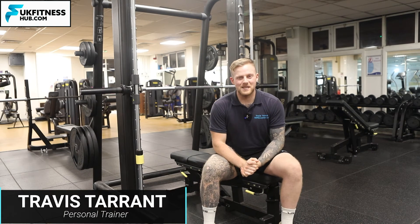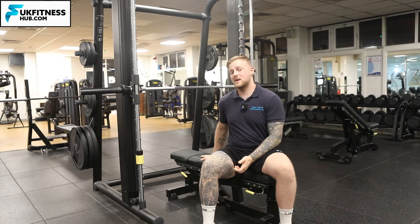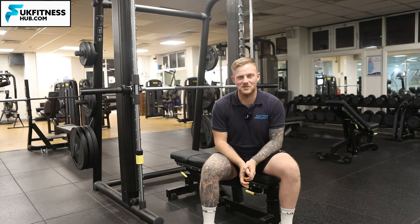In this exercise tutorial, I'm going to be taking you through how to do a bench press on a Smith machine — specifically a flat bench press on the Smith machine — and we're going to be doing a medium grip for this exercise tutorial.